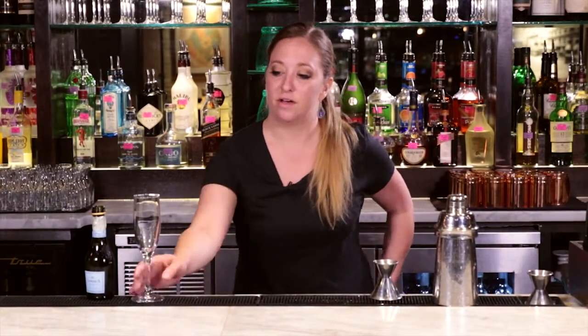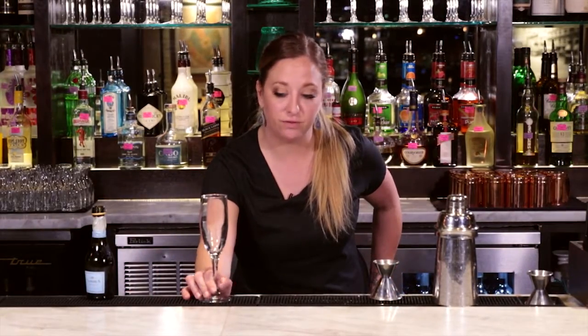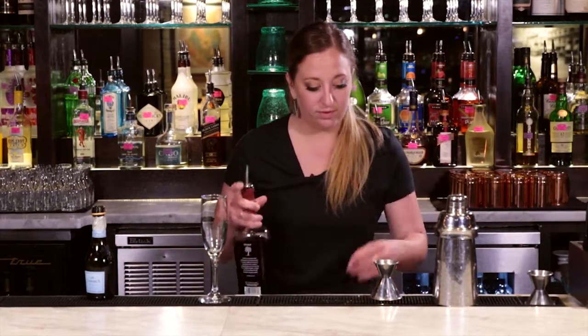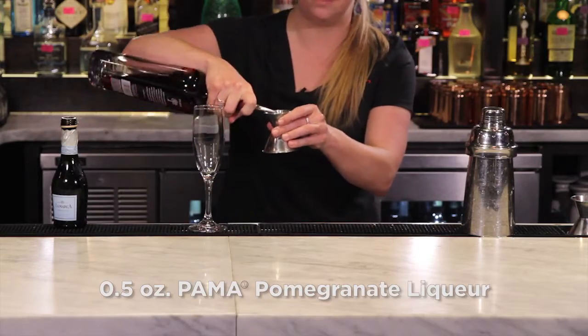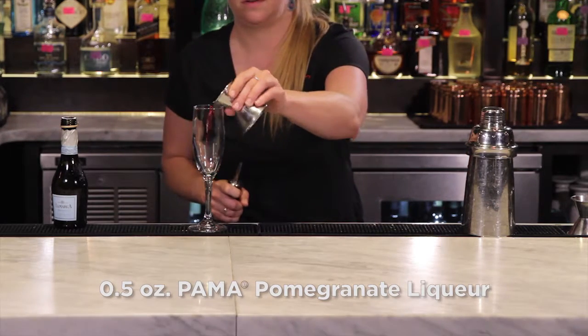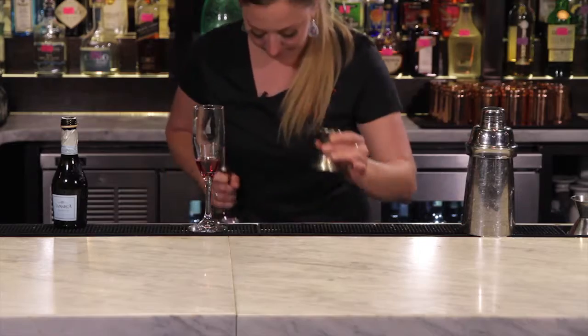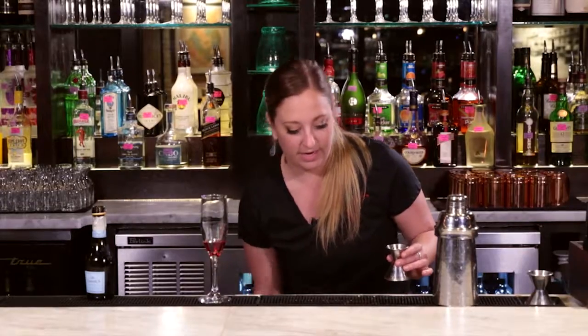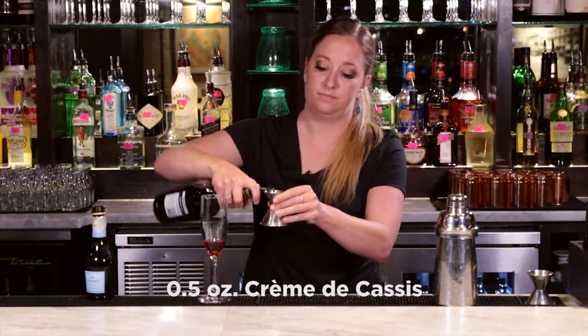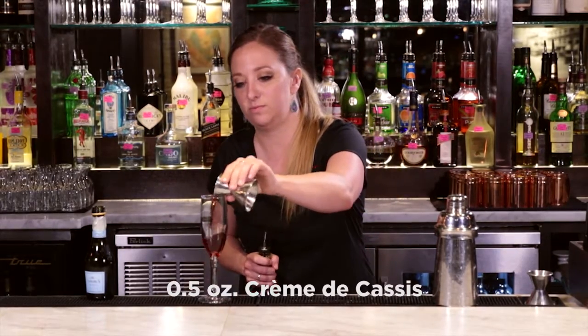This is a spin on a Kir Royale — it's a Pomegranate Royale. We're going to use a champagne flute. It's nice and simple: just a half ounce of pomegranate liqueur right in the glass, and a half ounce of crème de cassis, also right in the glass.